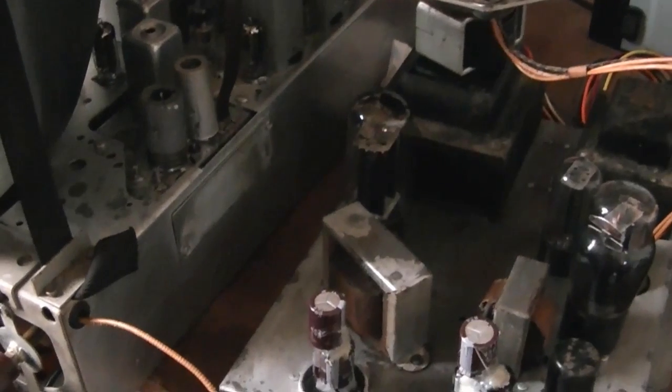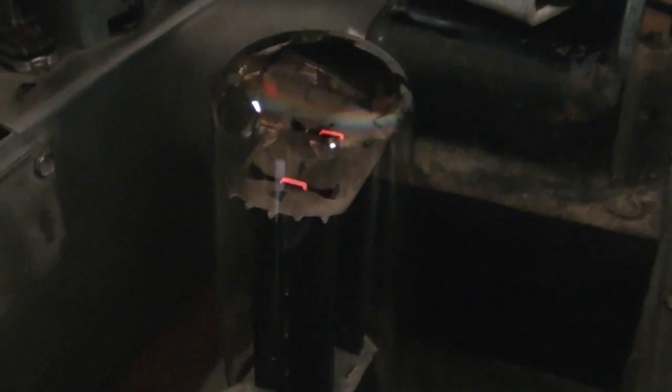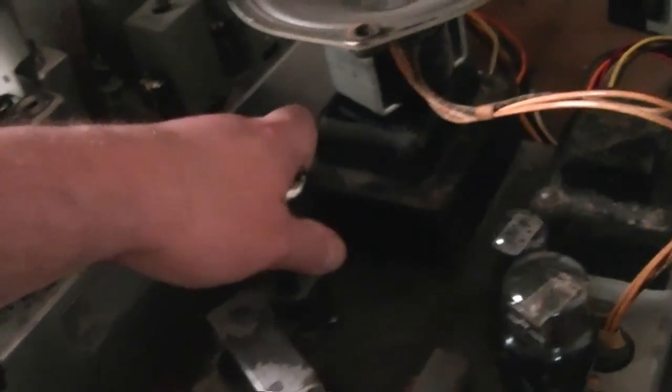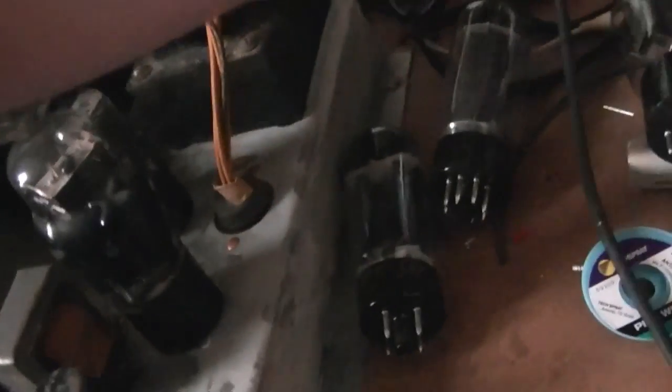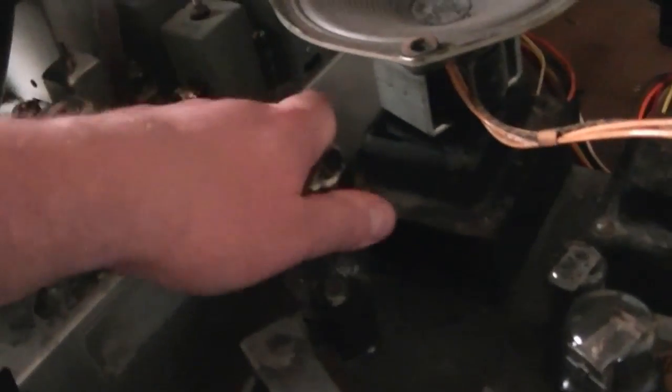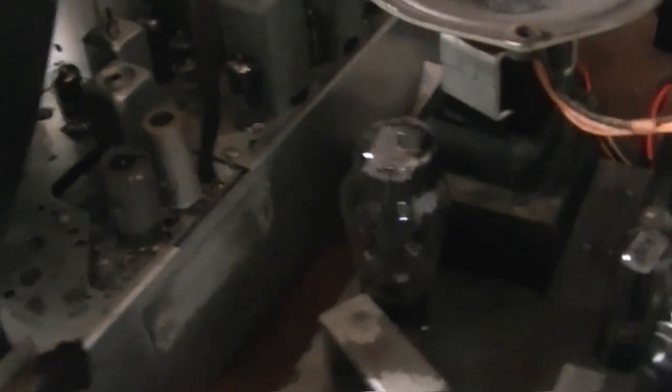I pulled the original power supply back up and it has the same 5U4 arc-over issue. I'm now thinking maybe I just shouldn't be using 5U4 GBs at all. The set originally used a plain 5U4 G. I did some research and found that 40 microfarad is the maximum recommended input filter capacitor for the 5U4, so putting in a 47 is not a very good idea.